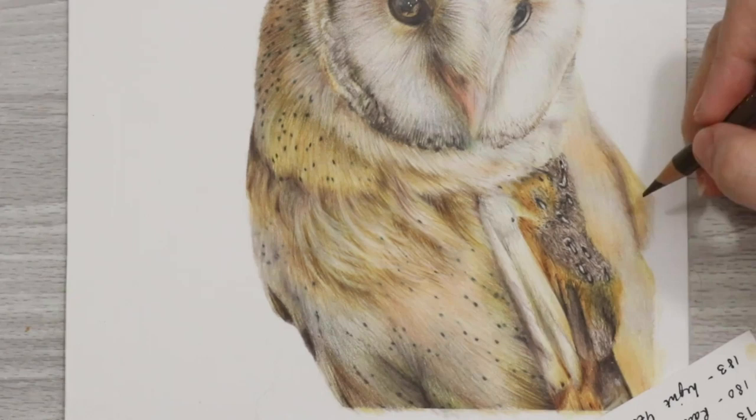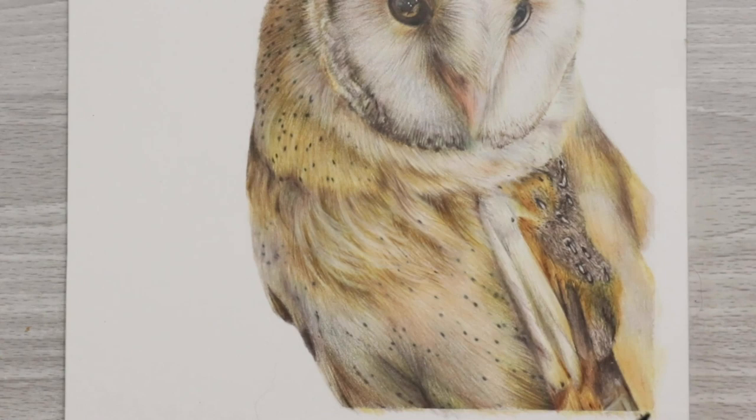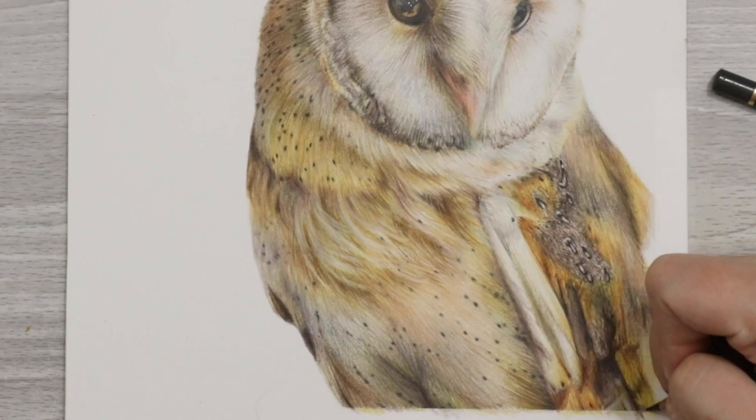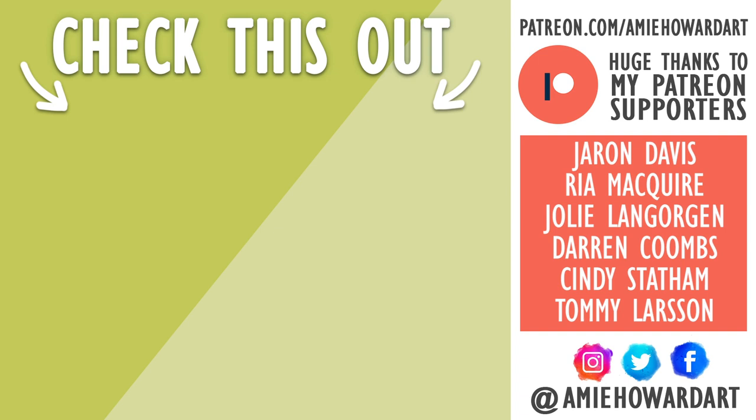That's pretty much it for this video — I really hope you found some of these tips helpful when creating your own owls, feathers, or any subject with similar colouring. I'll leave the reference image in the description below so you can give it a go; it's from Pixabay and free to use. If you're new here, hit that subscribe button so you never miss an upload — I post new arty goodness every single Friday. Hit the notification bell as well so you're notified as soon as the upload goes public. See you guys in the next one, bye!